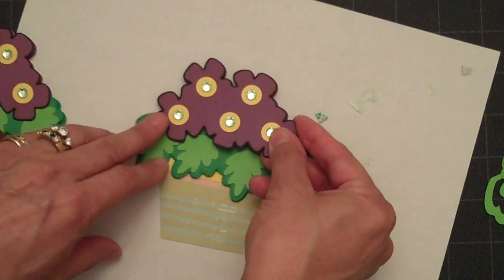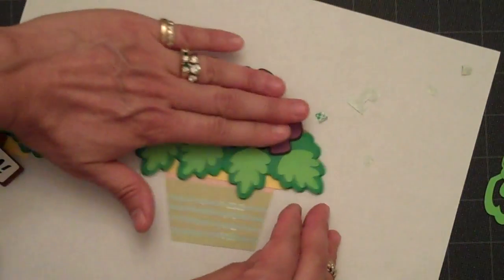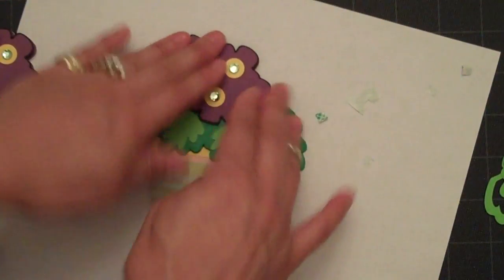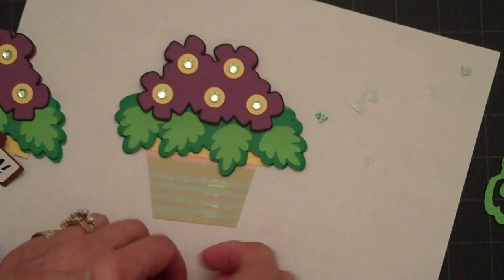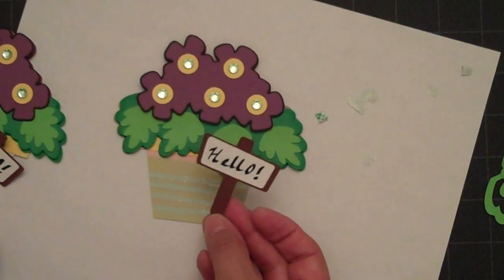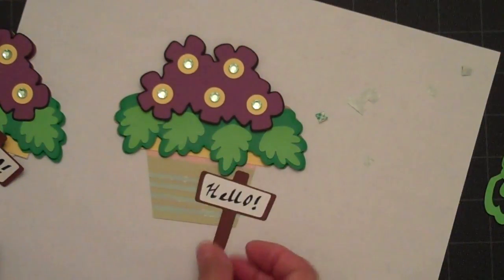We'll just line that up — ta-da, cute! Now this little sign is on the same page. I cut the white at one and three-quarter inches and the brown I cut at two inches.